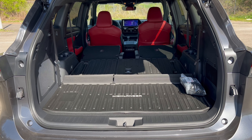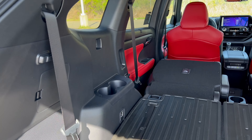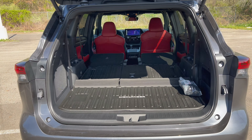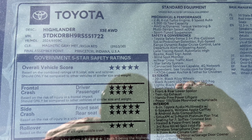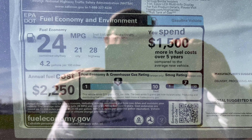With all seats down and flat - third row and mid-row captain's chairs - we have 84.3 cubic feet of cargo space in the back of this Highlander XSE. We also take a quick look at the Toyota window sticker showing the 2024 Magnetic Gray specs, safety ratings, fuel economy estimates, standard equipment, and options.